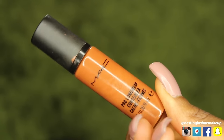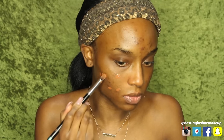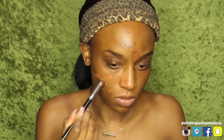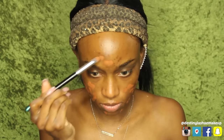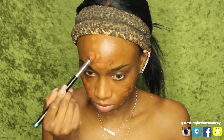Now I'm gonna go in with the MAC Pro Longwear Concealer in NW45. I absolutely love this concealer because it has the perfect pigment of orange and it's so full coverage. I only need about one and a half pumps to cover the scars. I'm using a sharp, pointed angle brush to cover my acne scars. I put the product on my hand first to warm up the product, and then apply it directly to my face — this just makes it so that the product goes on smoother.